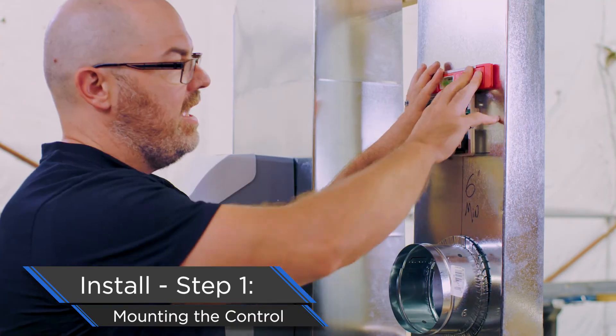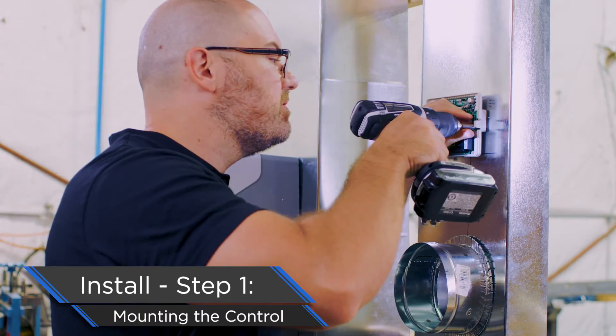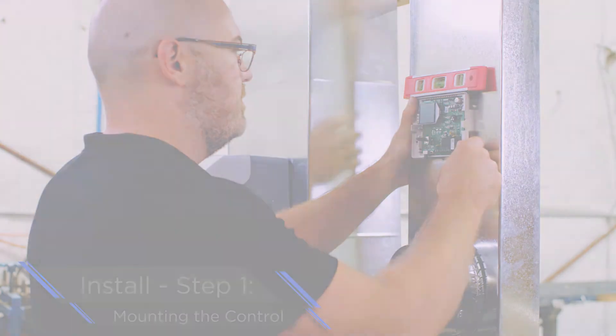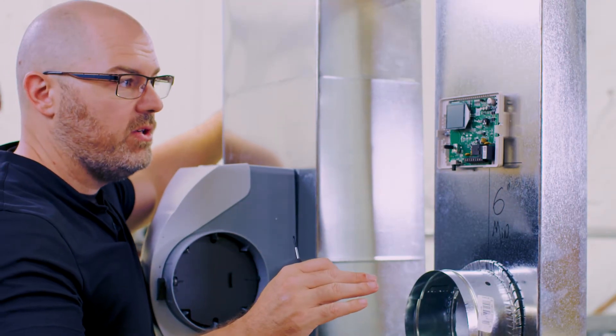We've dropped our sensor in place with the hole that we've cut out, and I've secured our control with one sheet metal screw on the left. On the right-hand side we have a larger opening — this allows you to rotate the control up and down as needed to ensure that you get your control level on the ductwork.